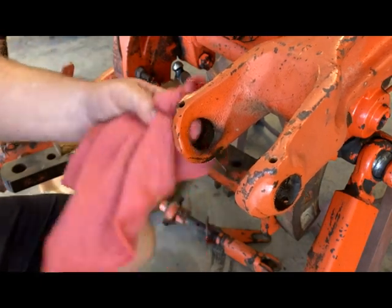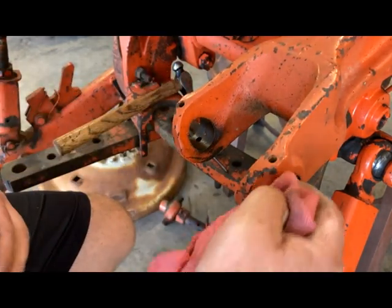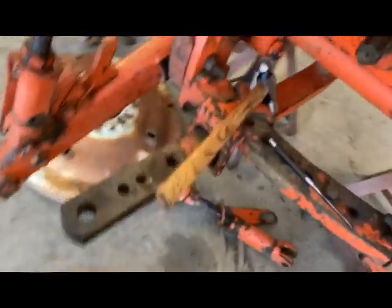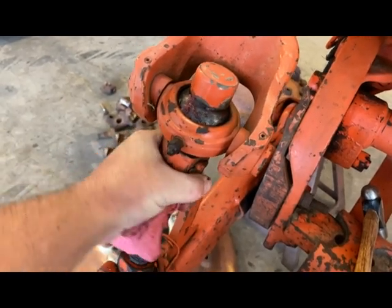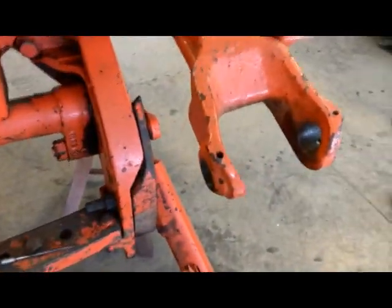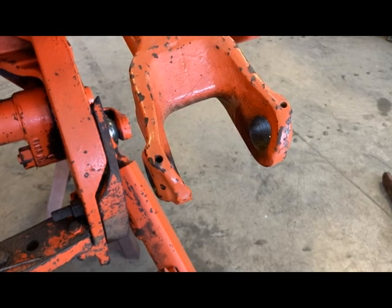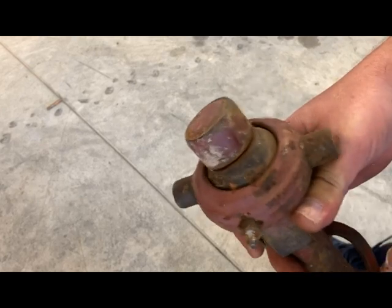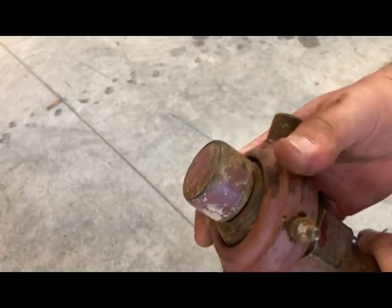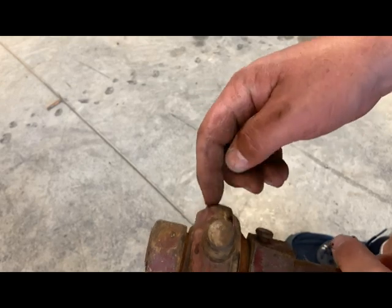I'll go ahead and wipe these down a little bit. The replacement isn't brand new, so I'm going to grease it up. When you grease these it's hard to get all the way through — everything's locked up. You can loosen your nut here to allow it to spin, but it's going to take time when you're just greasing it. What I can do, since the whole top is able to spin, is put some grease in there and spin this unit to get it lubed up before installation.